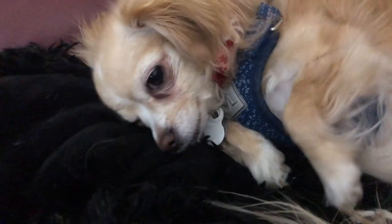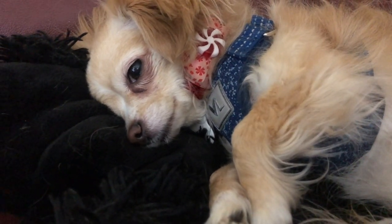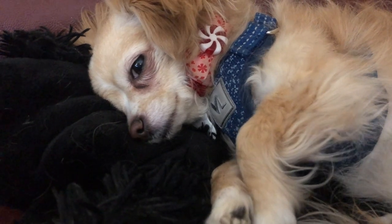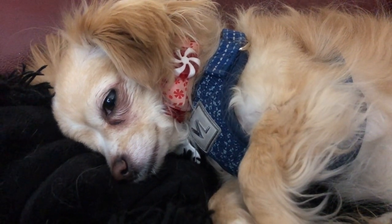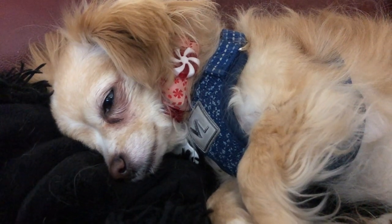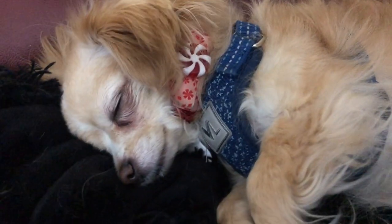Hi, cutie! Do you have your collar on and your harness? No — you have to go out with the harness on because we're at the apartment and we don't have a backyard right now. Anyway, thank you everybody — she loves you! We need to get you a new collar; you're still wearing your Christmas collar. Yeah, we'll be back tomorrow.